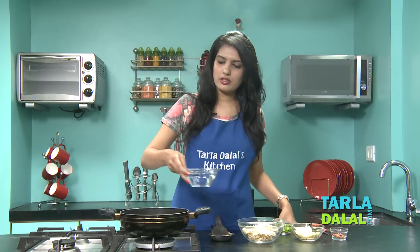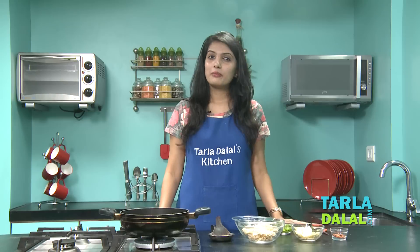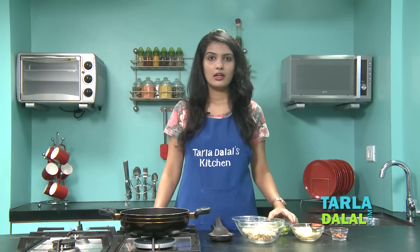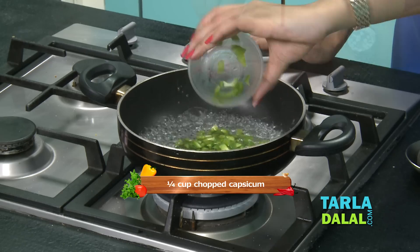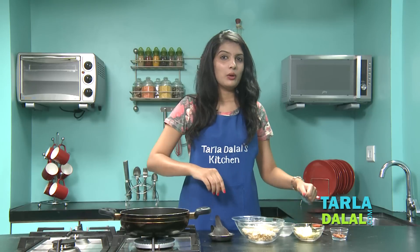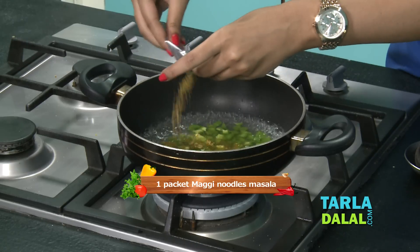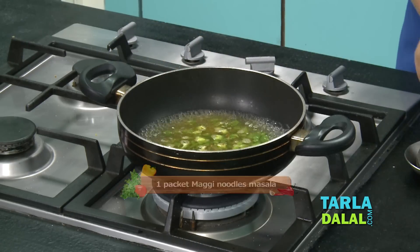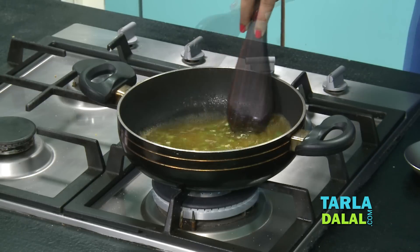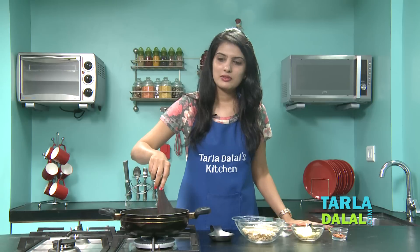For that, take 1 cup of water in a deep non-stick pan. Bring it to boil. You can see our water has started boiling. Let's add some chopped capsicum and 1 packet of Maggi masala. Mix this well and cook for 1 minute.